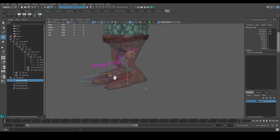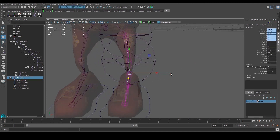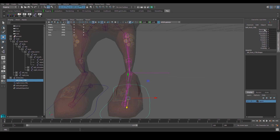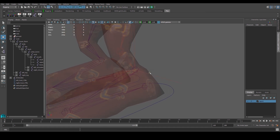Once we do that, select the controller and we can move the leg translation simply using this controller. Because we froze transformations earlier, if you want to return the leg to its default position, just set all translation values to zero. The controller's translate and rotate values are all zeroed out, so even if the IK handle shows funny values internally, as long as the controller values are zeroed the rig returns to default.